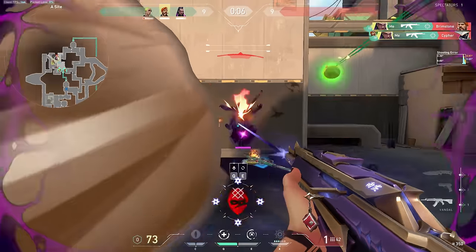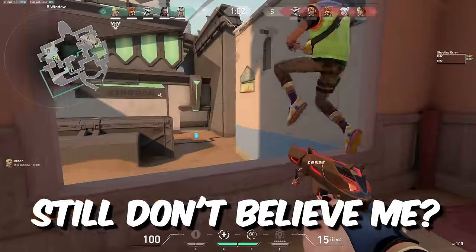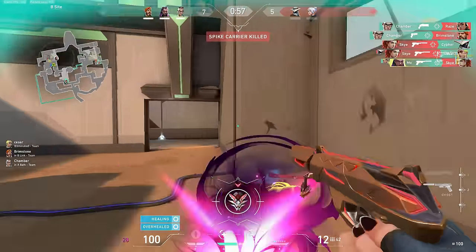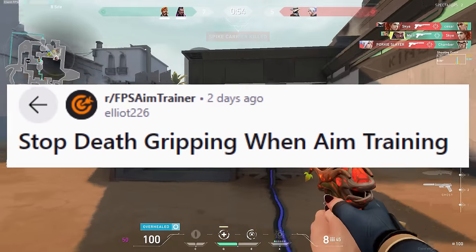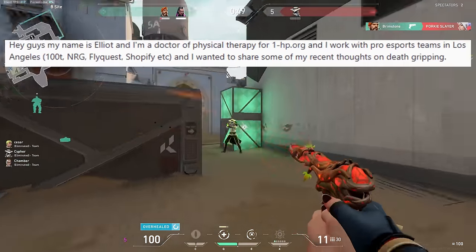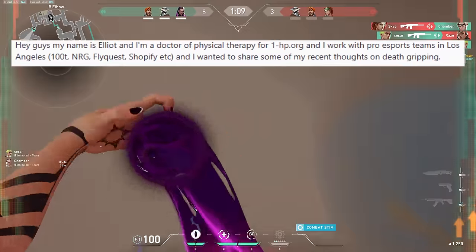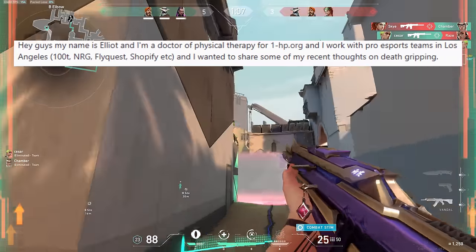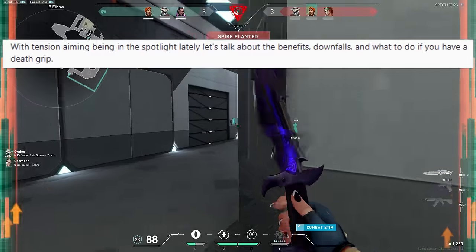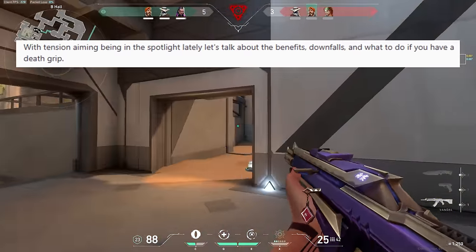By now you should be getting a grasp as to why tension management is so important. With good tension management, you can overcome a lot of common issues during a typical gaming session. We're going scientific — this Reddit post is fire, so go show Elliot some love. It's titled 'Stop Death Gripping When Aim Training.' Hey guys, my name is Elliot, I'm a doctor of physical therapy for 1hp.org, and I work with pro esports teams in Los Angeles — 100 Thieves, Energy, FlyQuest, Shopify, etc. I wanted to share some of my recent thoughts on death gripping.